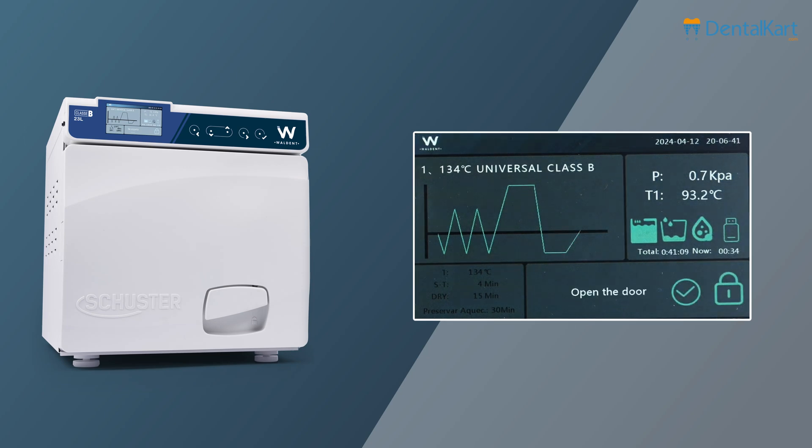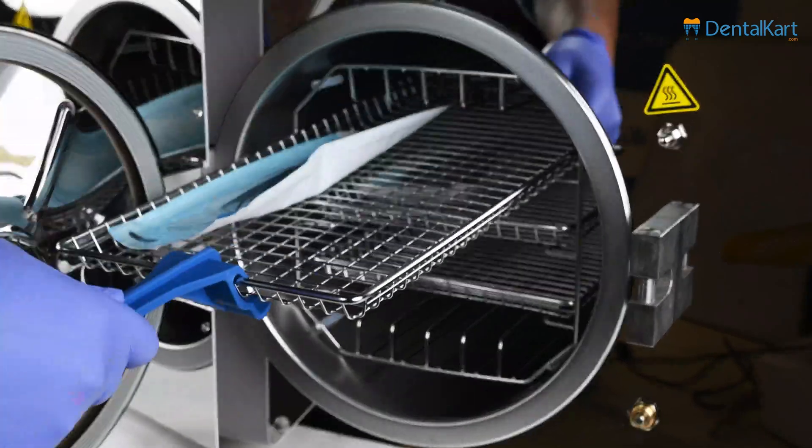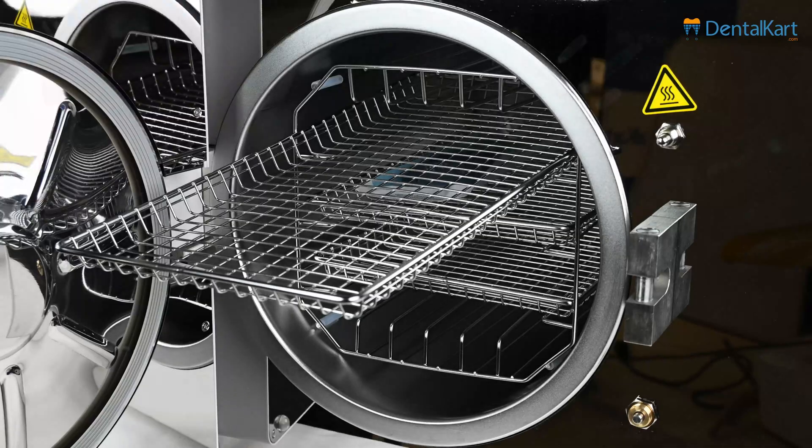At the end of the cycle, the display will show 'open the door' with an alarming sound. Do not open the door until the pressure is less than 10 kPa. Once the pressure level is correct, open the door and unload the instruments from the chamber.